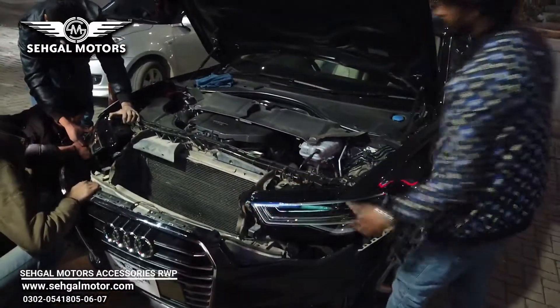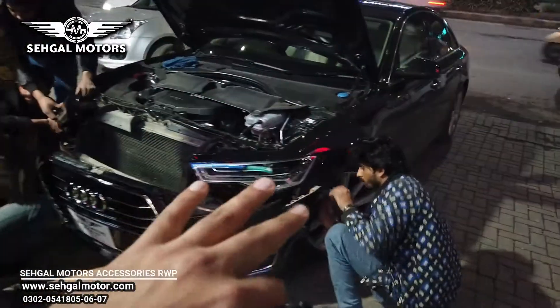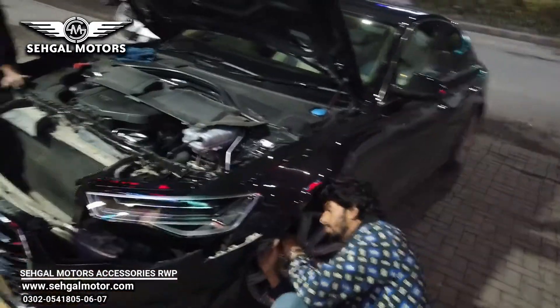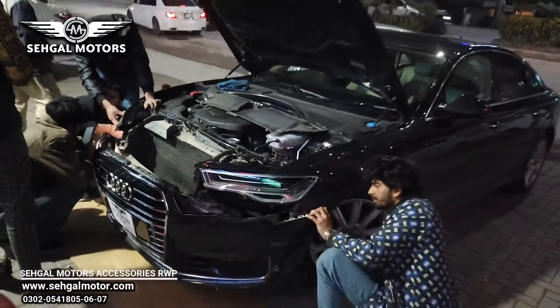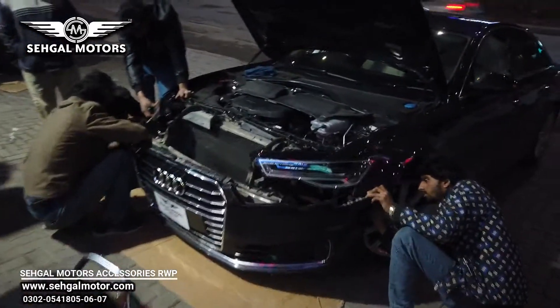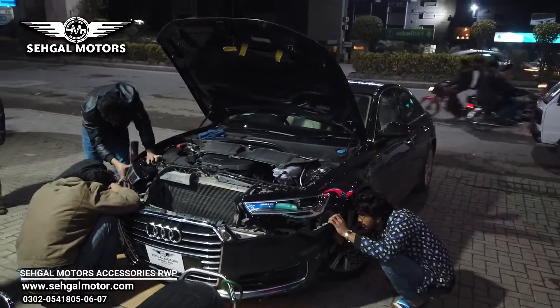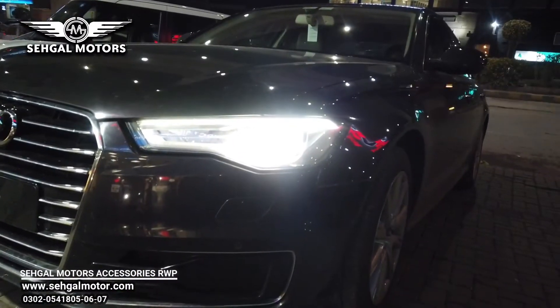Before starting the video, I want to show you the before look, and then the after look once the work is completed. In the comment section, tell me how the matrix lights look to you — you can see them here.